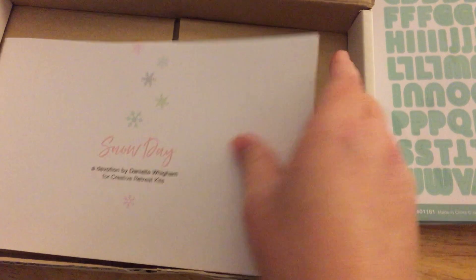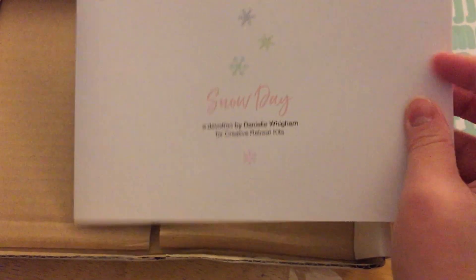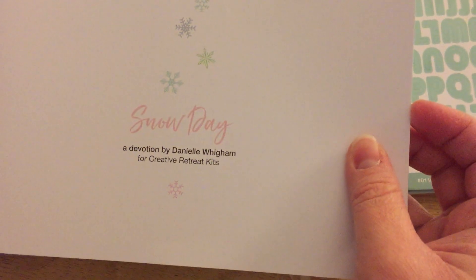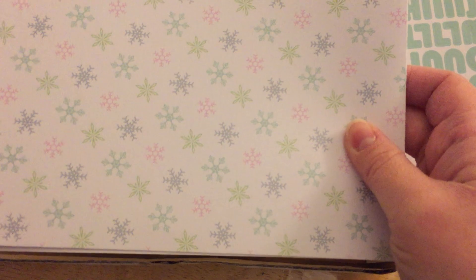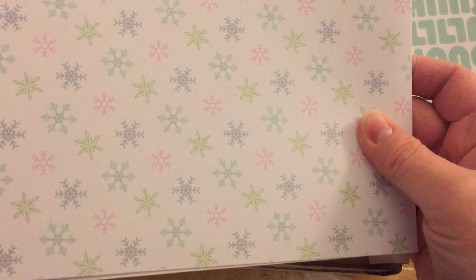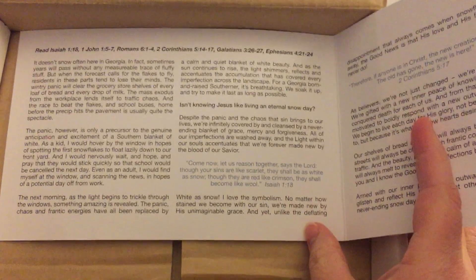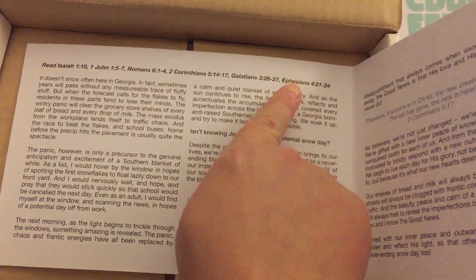I love this color because it's teal and that's one of my favorite colors. There is also a devotional — it's really thick cardstock. This one is called Snow Day, and on the reverse side you will see very cute nice snowflakes.